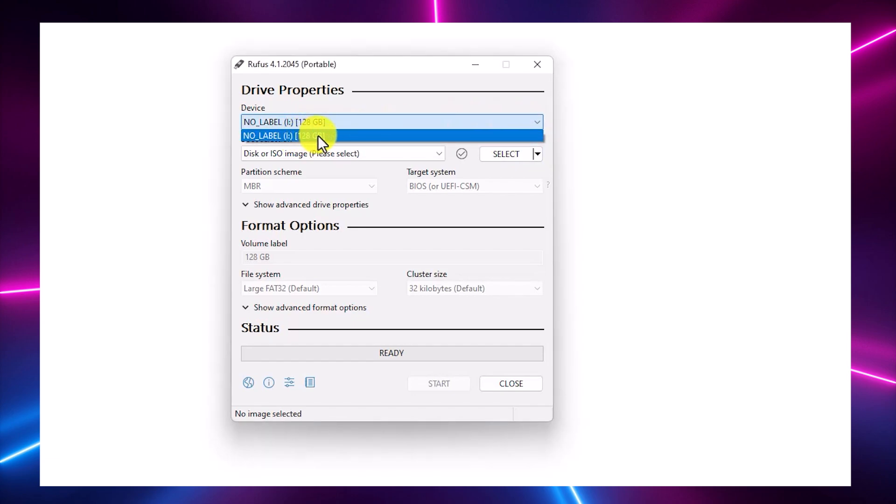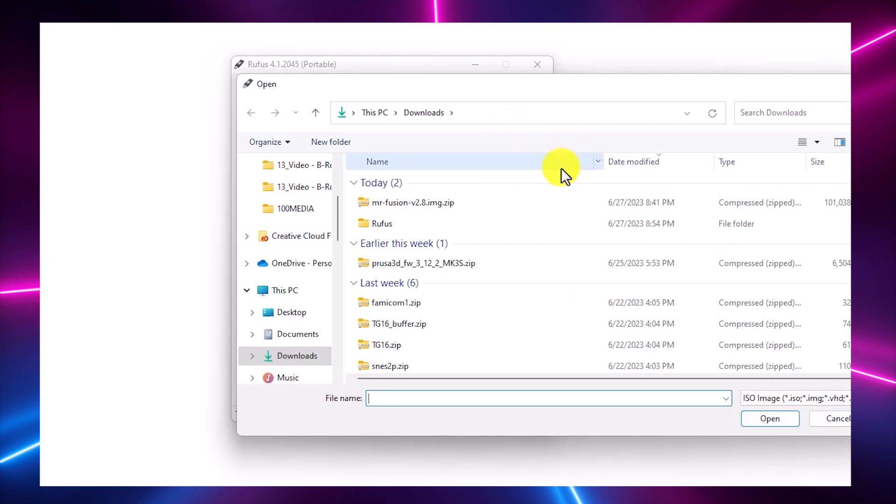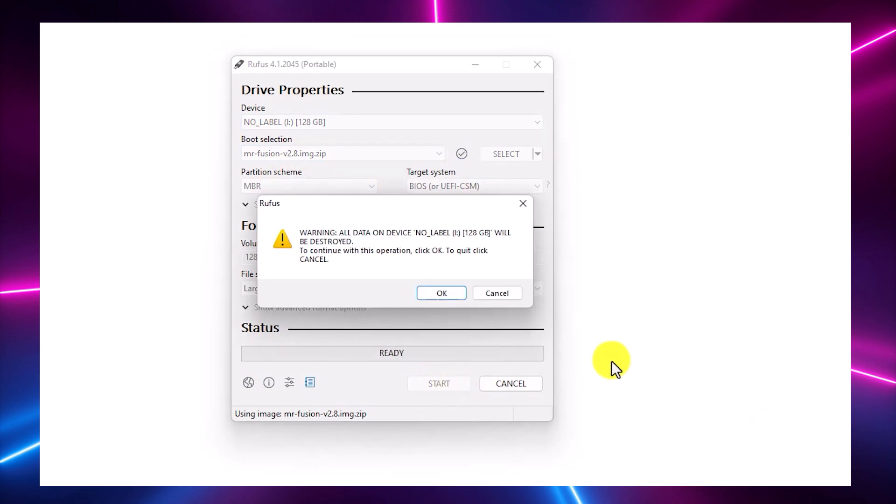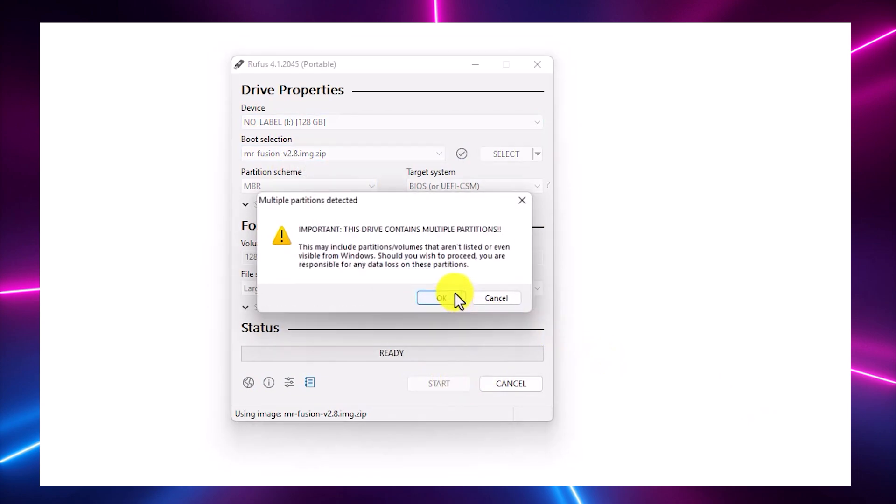When you're in Rufus, select the microSD card in your device list. Then click the Select button and point it to the MiSTer Fusion zip file that you downloaded earlier. There's no need to unzip this file — Rufus is smart enough to take that step for you. Then just click Start to extract the image onto the disk.